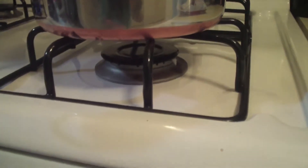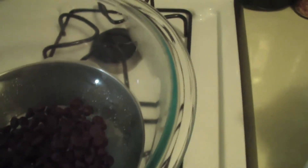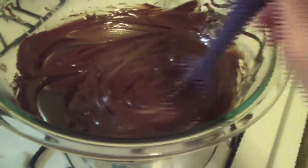Melt 3 cups of semi-sweet chocolate chips in a double boiler. If you don't have one, use a pot and a regular glass bowl placed firmly and sealed tightly on top of the pot — add water and make sure the bowl doesn't touch. Turn the stove to medium heat and add the 3 cups of chocolate chips, stirring constantly until all the chips are melted.